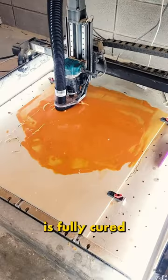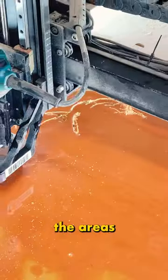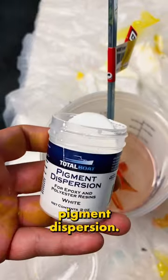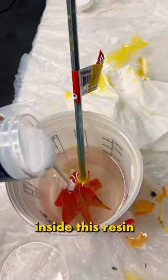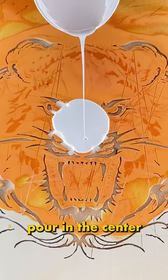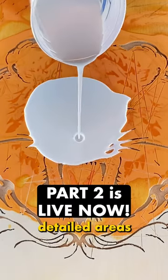Day two. At this point the first color is fully cured, and it's time to cut out the areas of the second color. Now we're going to dye this batch of resin white. Using TotalBoat pigment dispersion, we're going to pour a healthy amount inside the resin and fully mix it up. And of course, repeat the entire process again — pour in the center and let it fall into the detailed areas on its own.